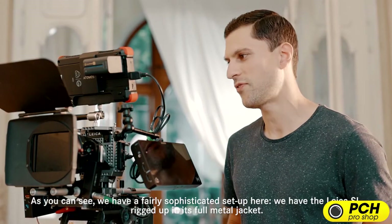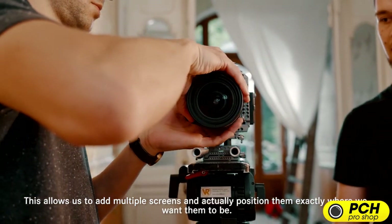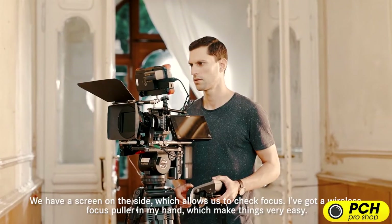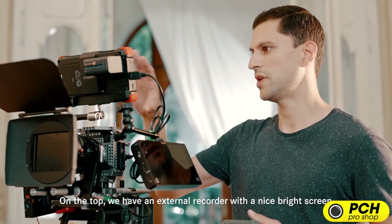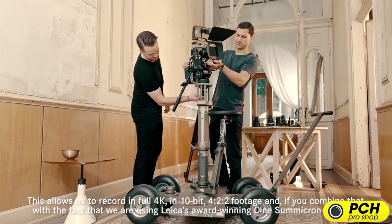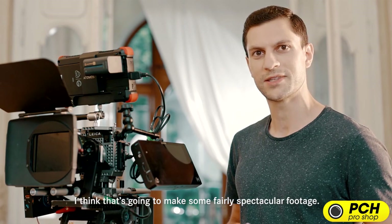We have a fairly sophisticated setup here. We have the Leica SL rigged up in its full metal jacket. This allows us to add multiple screens and position them exactly where we want them to be. We have a screen on the side to check focus, and I've got a wireless focus puller in my hand, which makes things very easy. On top, we have an external recorder with a bright screen, which allows us to record in full 4K in 10-bit 422 footage. Combined with the Leica award-winning Cine Summicron lenses, that's going to make for some fairly spectacular footage.